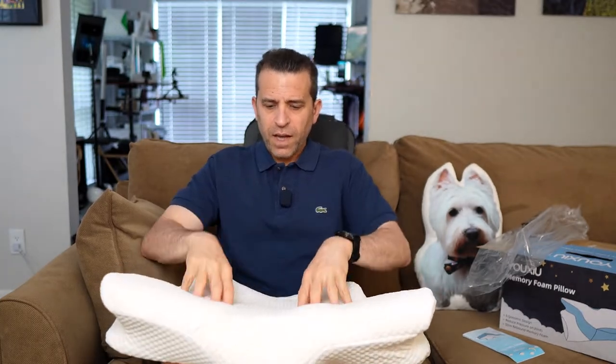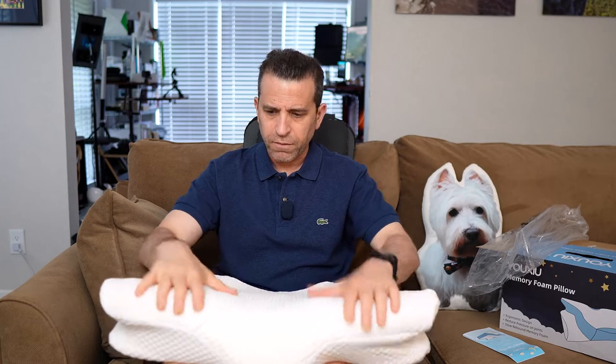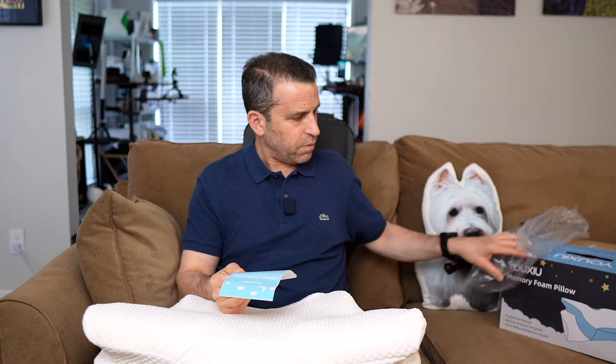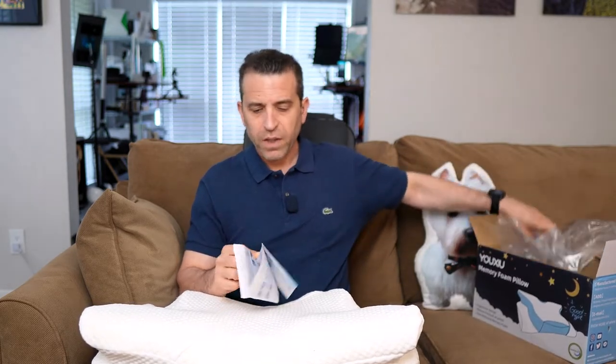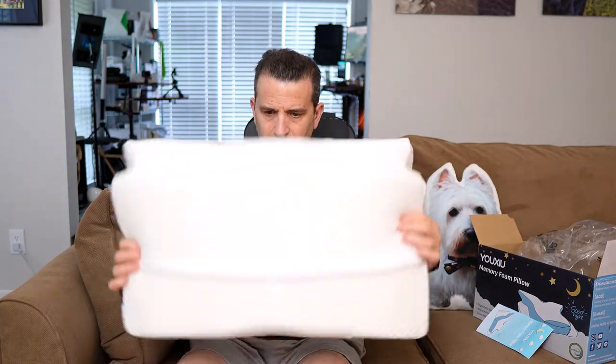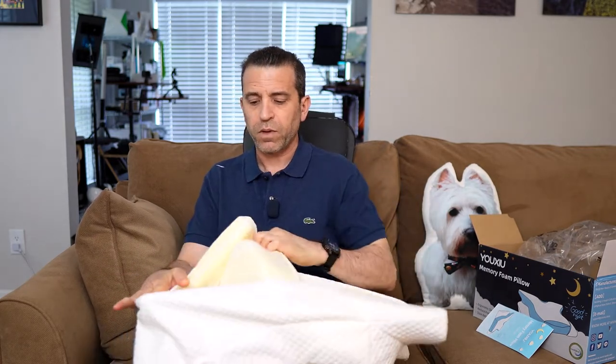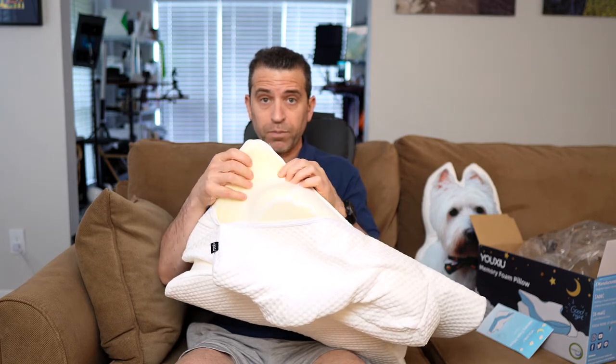It has a nice feel as far as the memory foam goes. The company says they are CertiPUR-US certified, which is some kind of quality certification. The pillow is breathable and the pillowcase feels really high quality. There's a nice big zipper on the bottom to take the inner pillow out. One thing you want to make sure is to never wash the inner foam pillow — just the pillowcase, which you can machine wash.